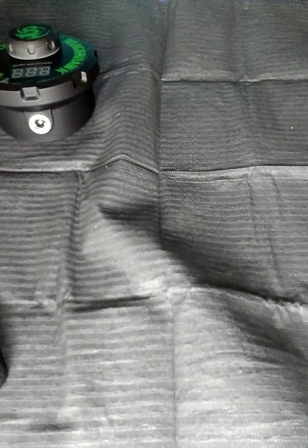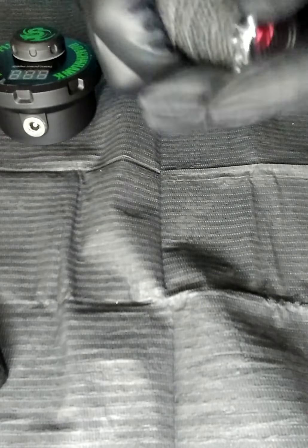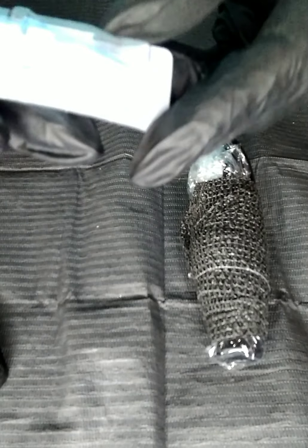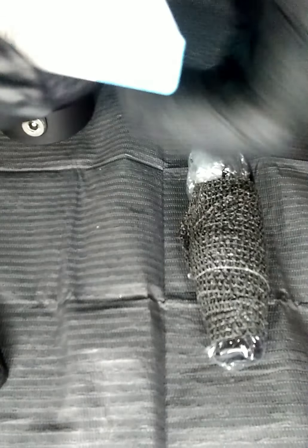First, I'm going to take the pen and place some plastic over it to protect it from cross-contamination later. Slide that up there. Then I can just pop my cartridge through the hole in a minute. I'm going to use some of this self-stick tape to wrap that and keep it in place.